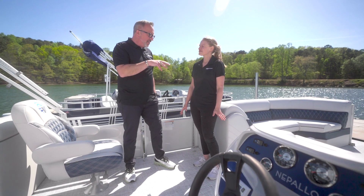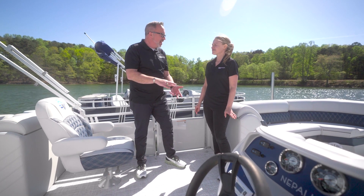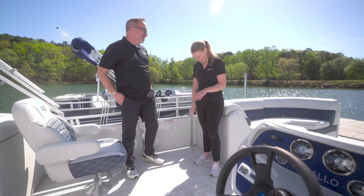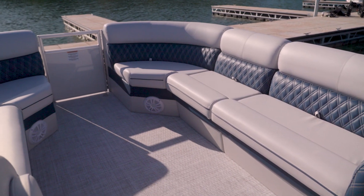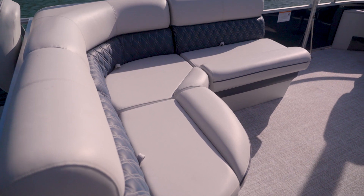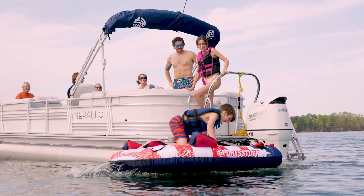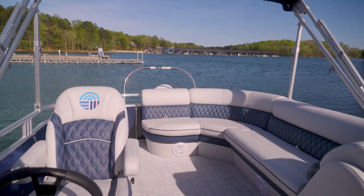Color scheme and beauty aside, the other feature I noticed when I stepped on this beautiful Nepalo pontoon boat was I didn't have that AstroTurf toe-cutter green grass — real flashbacks to 1974. Nepalos come standard with woven vinyl flooring. What's great about this is it's the same type of vinyl that the upholstery uses — it's UV protected and meant to be outside. But it has some advantages: you've got traction with it, it's slip-resistant, and it's easy to clean. You could just hose it down.